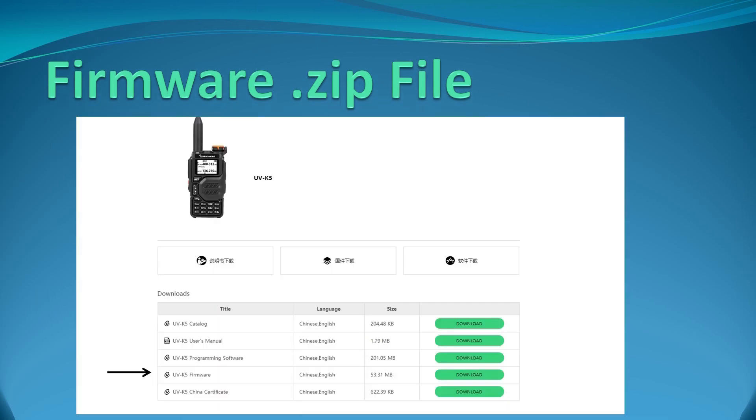When you get there, you're going to choose the UV-K5 and you're going to see this screen. Here's where the firmware is, and you're going to press the download button to get that onto your computer. If you're looking for the programming software, it's there too, but this video is about the firmware, so that's where we're going to focus our attention.